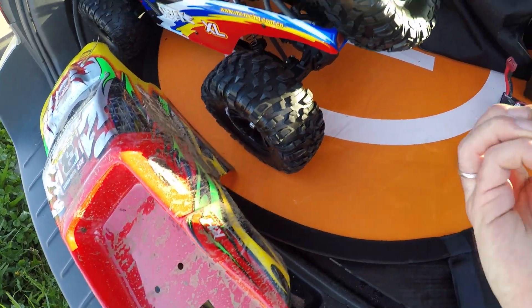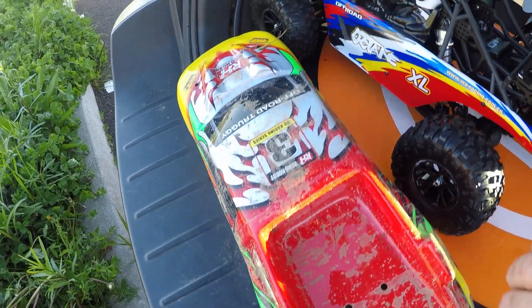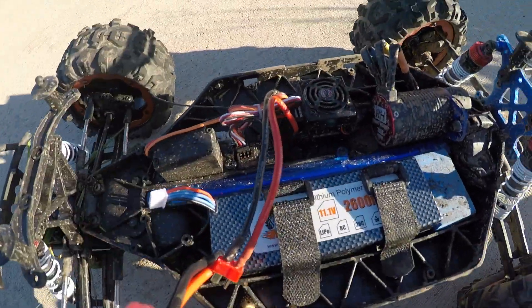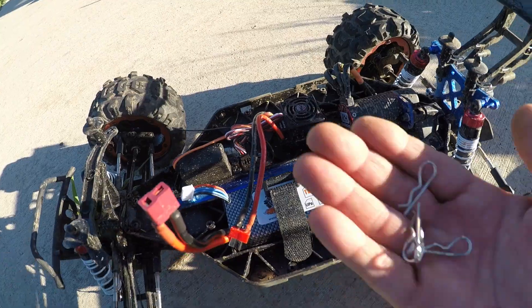So now we're going to try that 3S battery. It's all ready to go. I'm just going to get the pins and put the canopy on and get this battery applied. This is a 2600 3S, 11.1 volt, with the same Dean's connector. So we're good to go.